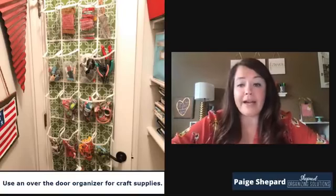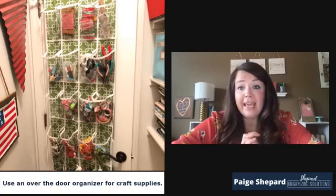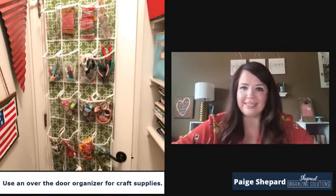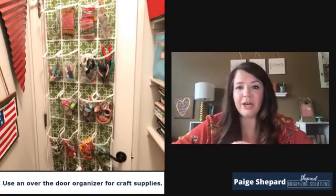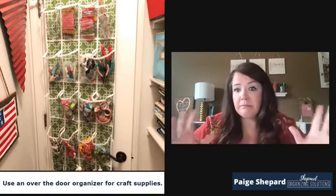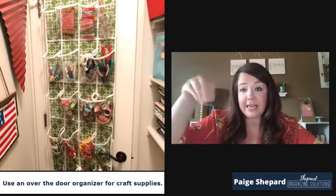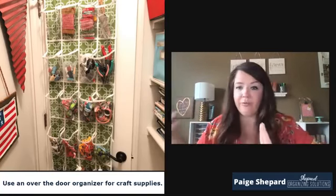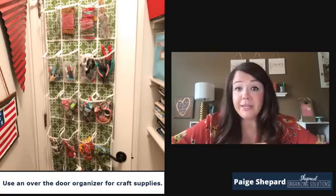The next one is for craft supplies. This closet was in a spare bedroom — it was so cluttered that they couldn't even get to the light bulb to change it. We were able to put all of her craft supplies — she does scrapbooking and bracelets with her daughter — in one of those over-the-door organizers with clear pouches. You can literally use them for anything: shoes, crafts, toiletries. I've even seen people use them in pantries with snacks for their kids in the pouches. The pockets are clear, so you can identify what's in there quickly.